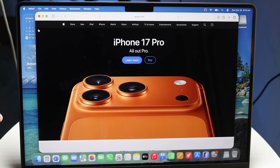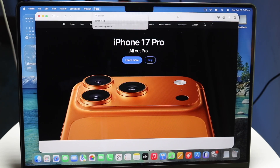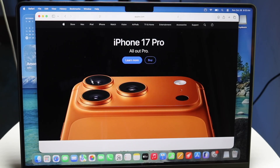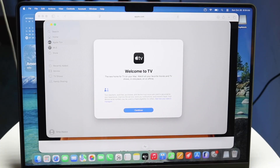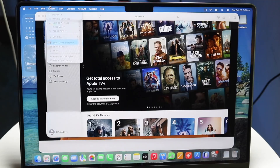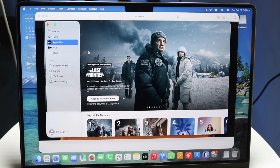The status bar options are contingent on the application you're in. If you open up the Apple TV application, the status bar changes to reflect Apple TV — even the first button next to the Apple logo says TV. So it changes per application, which is another really important thing to note.